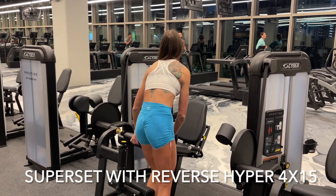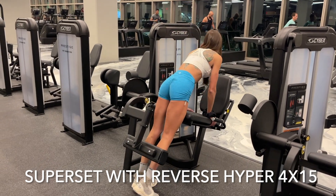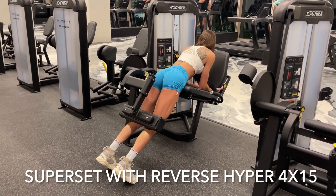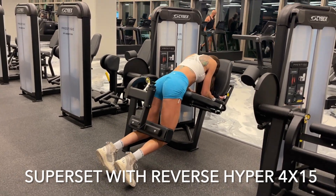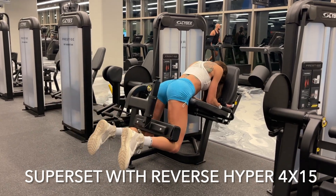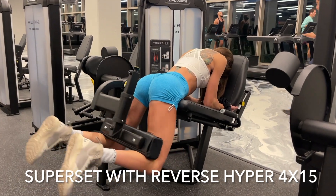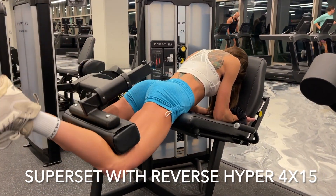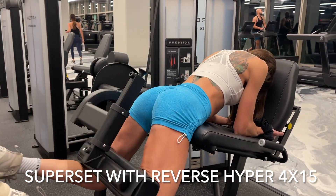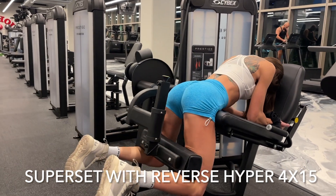Immediately after, I went to the leg extension machine — and you could just do this on a flat bench if you like, with body weight or even with ankle weights — and we're performing reverse hypers here. With this, we're really focusing on those upper glutes, keeping your chest down, your core tight, exhaling on the way up, squeezing and holding it in your glutes, then going really slow on the way down before you go right back up and contract it again.